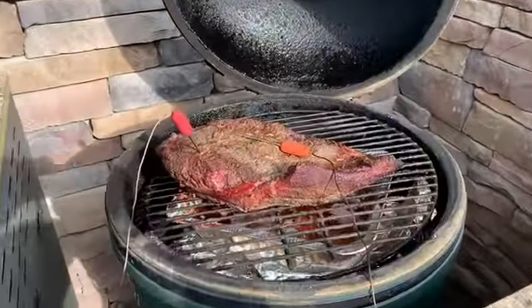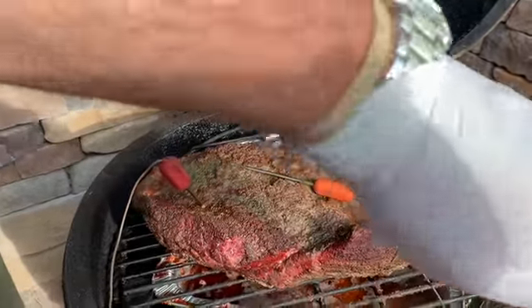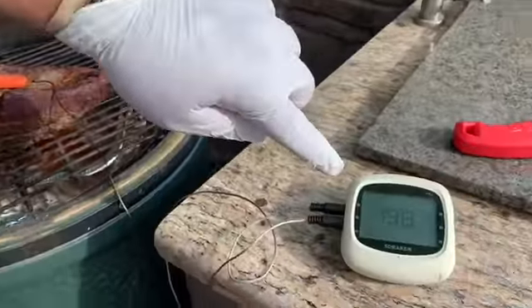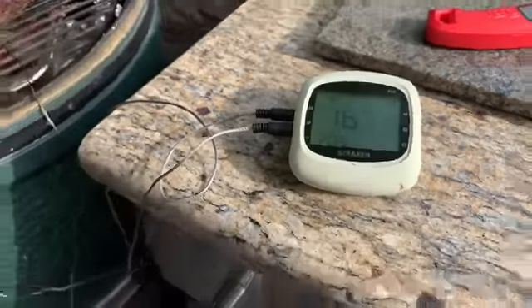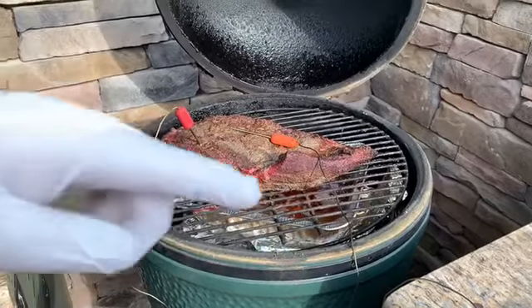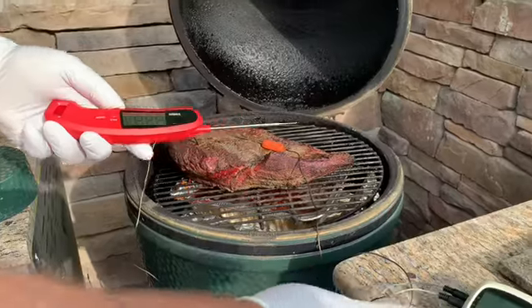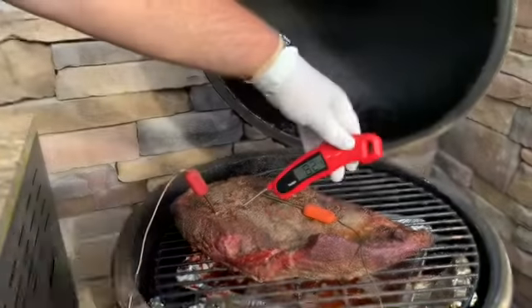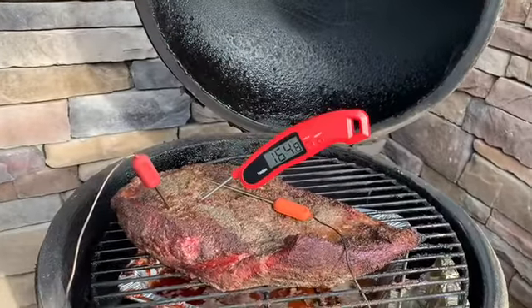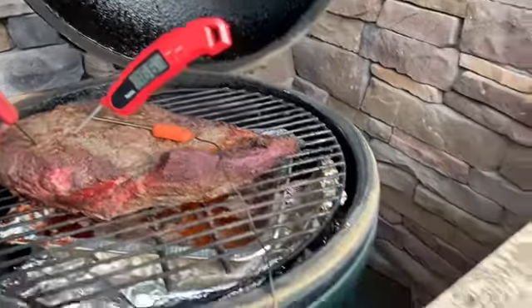It's well on its way. You can see I'm using sensors — this one is right into the meat, and this one's up on top. It's actually showing what's going on and sending data to my phone. We're about 167 degrees. I'm going to check it with a manual thermometer — about 165, which is about what it says. So that's good.